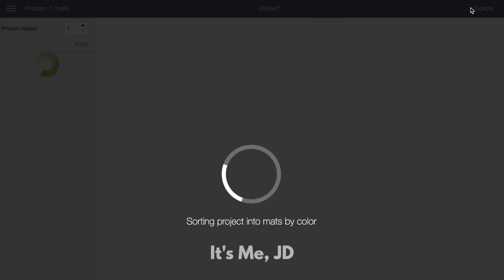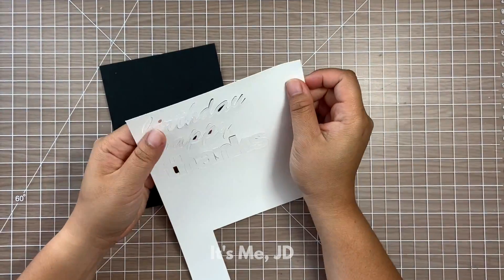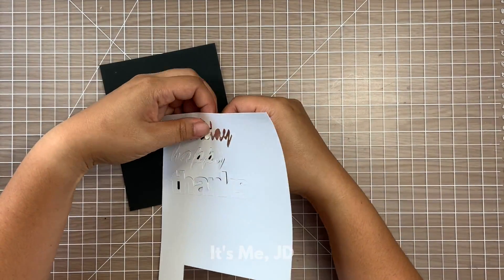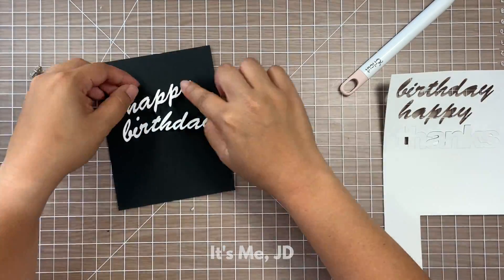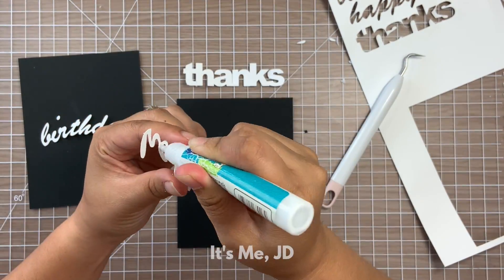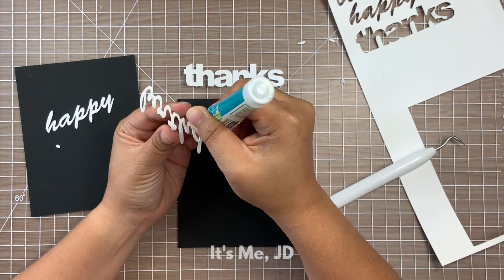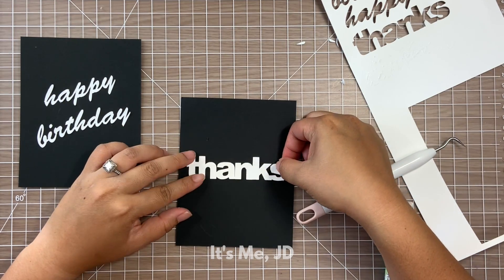I like what I see, so I'm going to hit the big green 'make it' button at the top right to go to the preview screen. I'm cutting on some scrap paper here, so I'll move these words to the top left corner to help save on paper. After the machine is done cutting, I pop out all of these sentiments. What I love about these scripty sentiments — where the letters are touching — is that you can pop them out and glue them in one go. You don't have to worry about gluing each individual letter or making sure it's straight; it's all there for you.